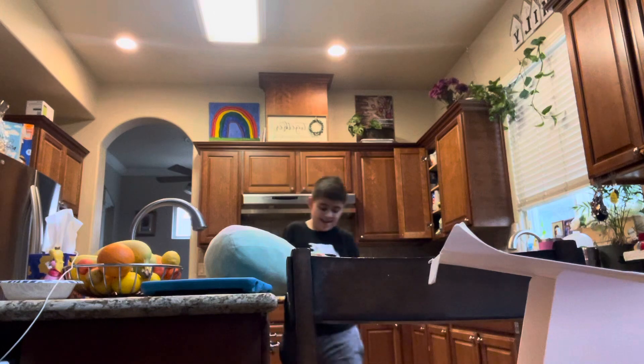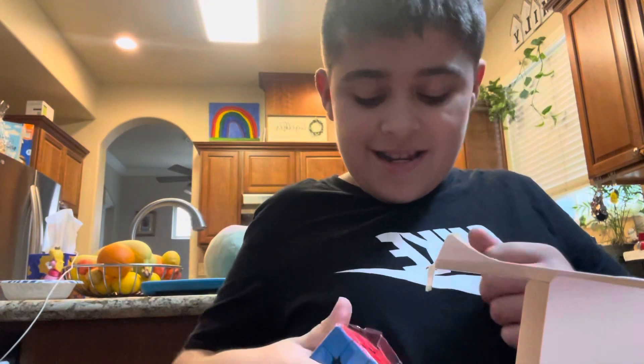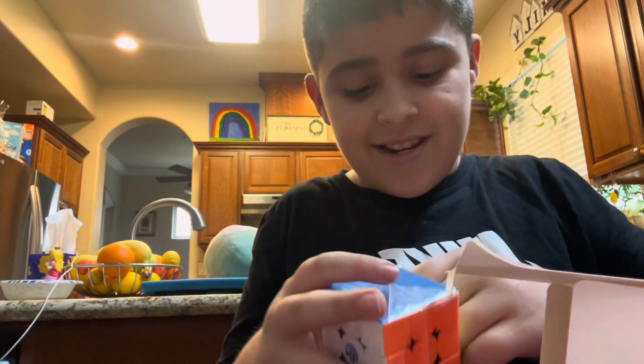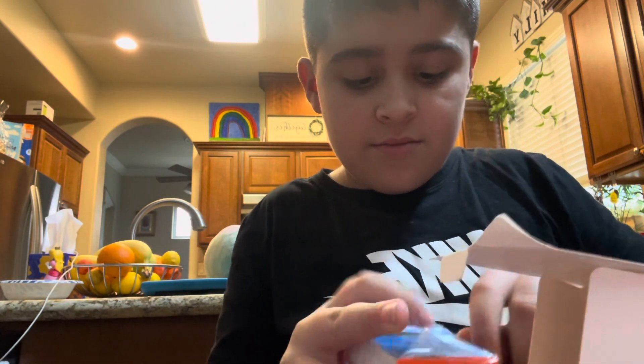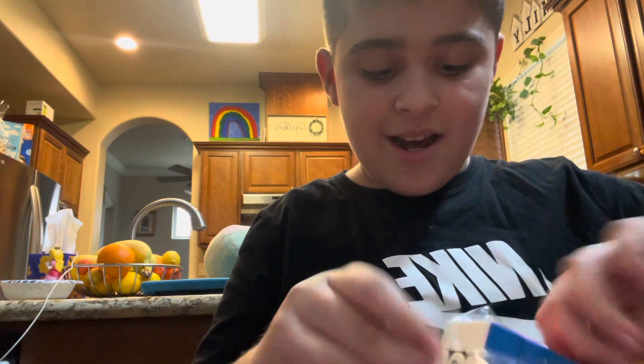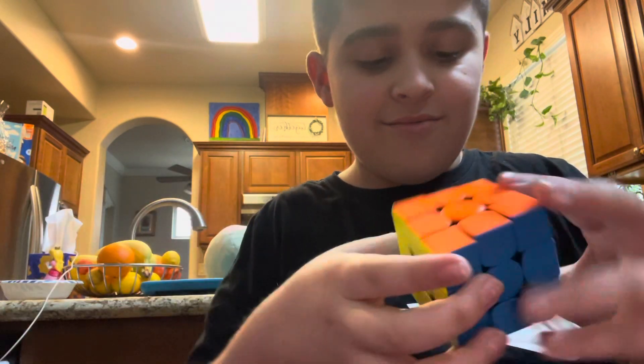Bro, this is the best thing ever, guys! My GANCube finally came in! I've been always wanting a GANCube! Next time, I'm going to order a Megamix and more.